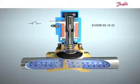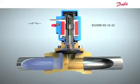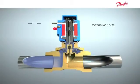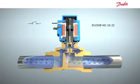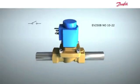Let's watch one more time. Hopefully, this has helped you to better understand the function of the EV250B normally open.